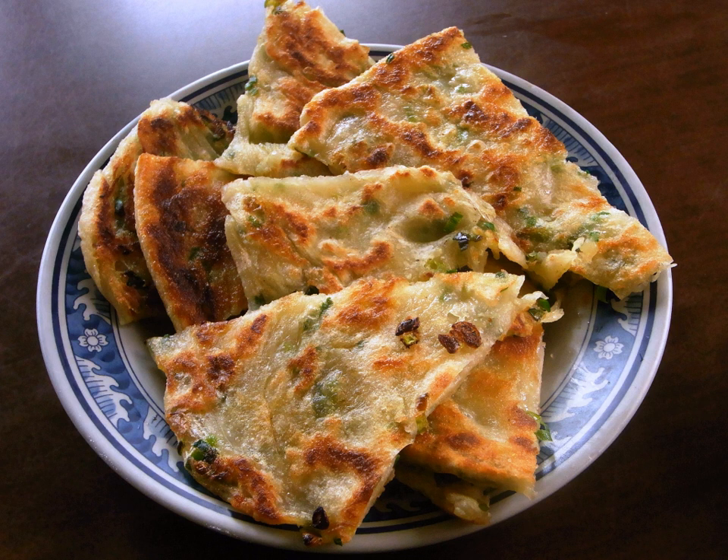Similar dishes exist in Chinese culture and in other cultures, including Bon Exio Laobeng, Negiyaki (a Negi Shao-ki variant of Okonomiyaki), Num Pang Chen, Pajon, Paratha, and Marasayay. See also: List of Chinese dishes, List of pancakes.